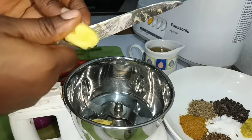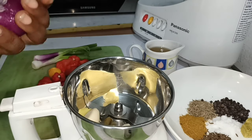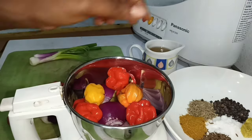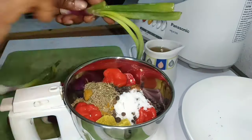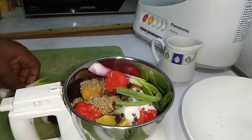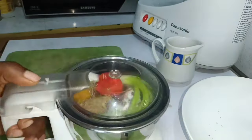I'm going to add all of these marinade ingredients to the jar blender and blend it to a smooth paste. I'm not going to use water — instead I'm using some vegetable oil to grind this to a smooth paste.